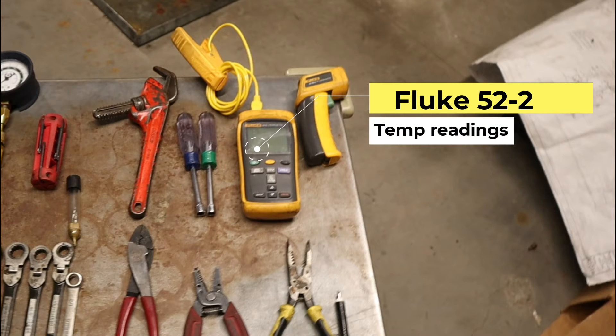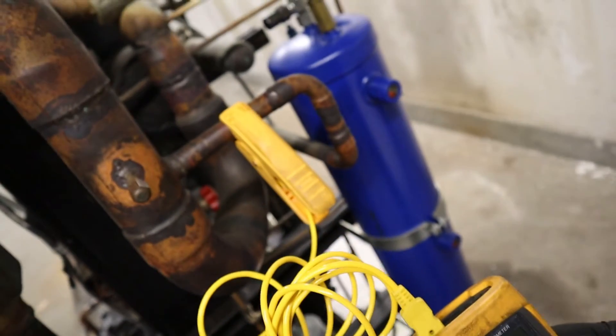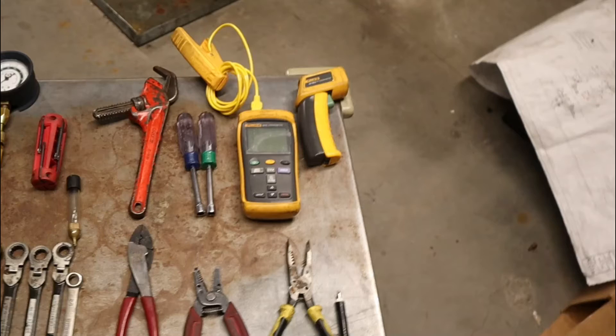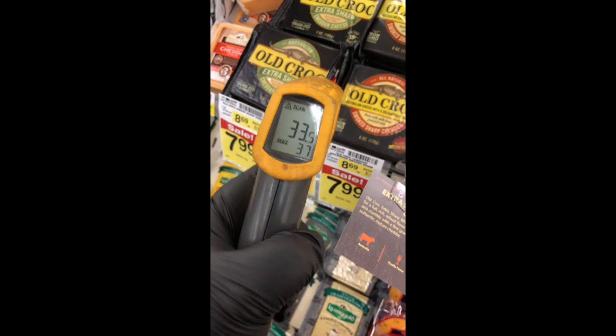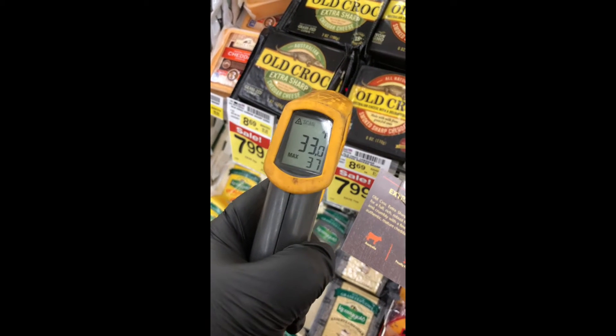I've got my Fluke — how I check the temps for the cases, for my lines. This one, I check the product temp. Usually when they say the case is fine, it's a 32 — you got to check the product temp, because that's what they checked. Health goes by product temp, not discharge air.